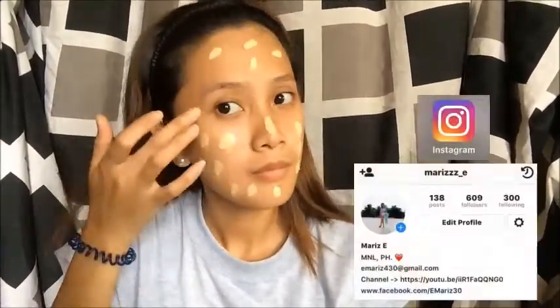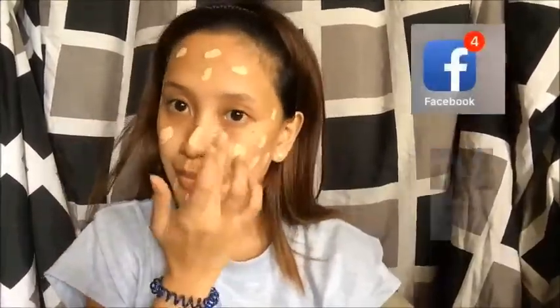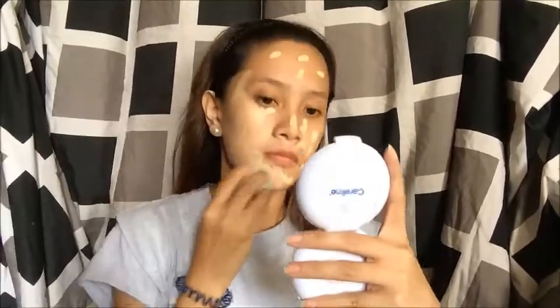Hey guys, welcome to my channel! This video is in conversation with my friends — their links will be listed down in the description box, just check them out. If you're new here, please make sure to hit the subscribe button for more videos, follow me on my Instagram account, and add me on Facebook. Enjoy watching everyone!